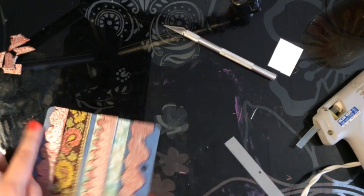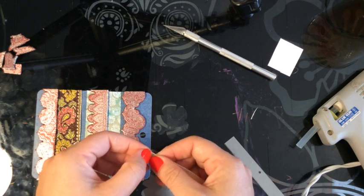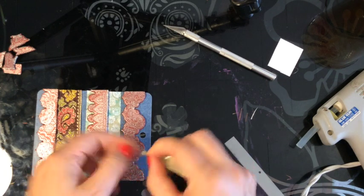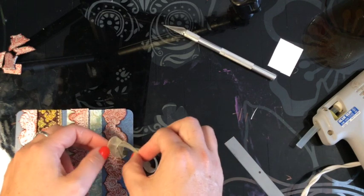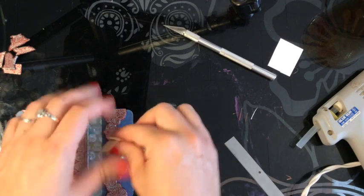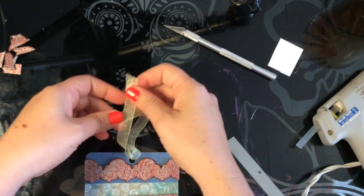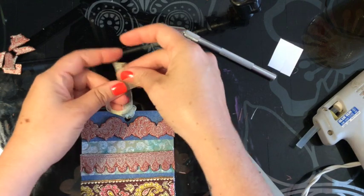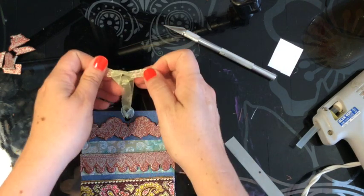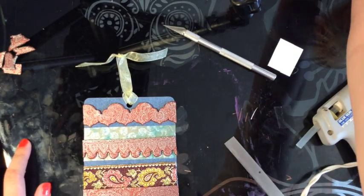I had cut a piece of ribbon to match and I'm going to make a lark's head knot — taking the ribbon and putting it through from back to front in the middle, then pulling it through itself. Then at the top you can tie a knot so you can hang it. I hope you've enjoyed this little tutorial and I hope you'll go over to the shop at Polymer Clay TV to check out the new silk screens — there will be lots more coming. There's so much you can do!